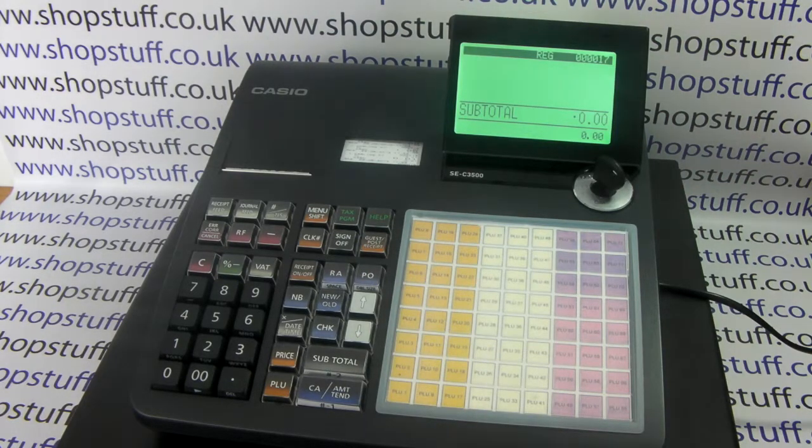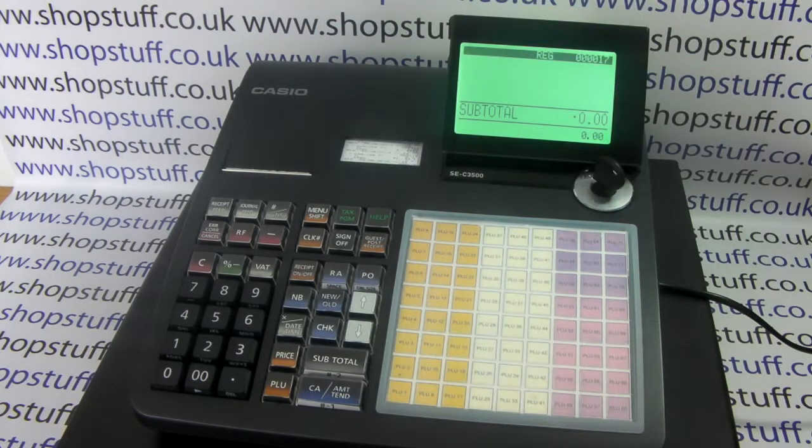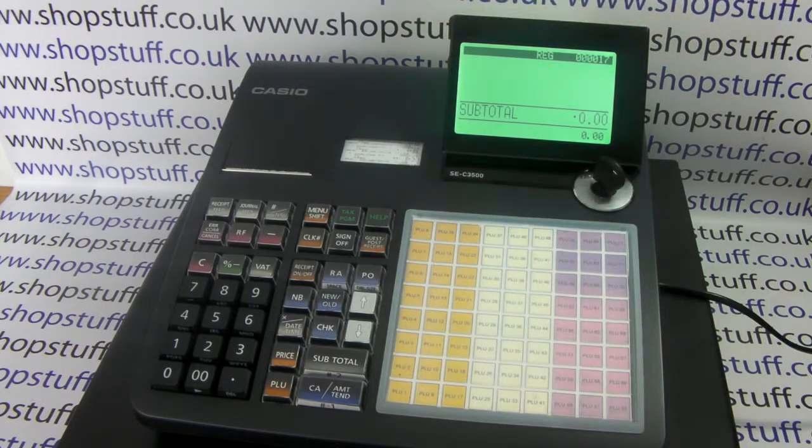In this video from Shopstuff we'll briefly demonstrate how to use the receipt on/off function on the Casio SEC 3500 cash register. The machine has two printers: a journal roll, which is a copy of every single transaction on the till that goes on to a spool at the back of the machine, and a receipt roll.